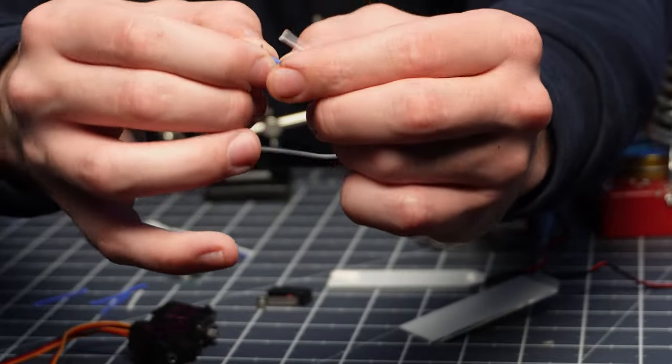I set all my soldering stuff aside because for the rest of this we're actually going to be crimping our wires and making our own connectors. These are the crimps themselves — they're going to go around the wire and clasp around them really tightly. Then we can take those crimps and plug them into the tiny connectors. This was the first time I've ever actually crimped my own connectors, and I got to say, that was rough.